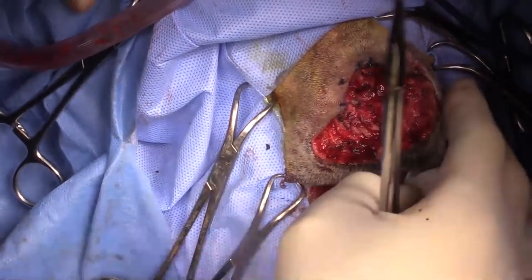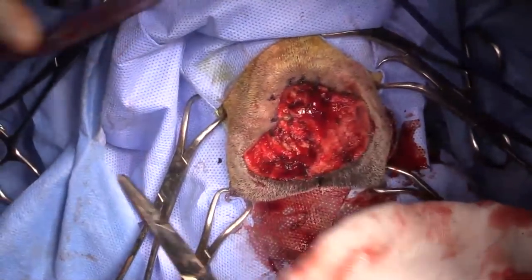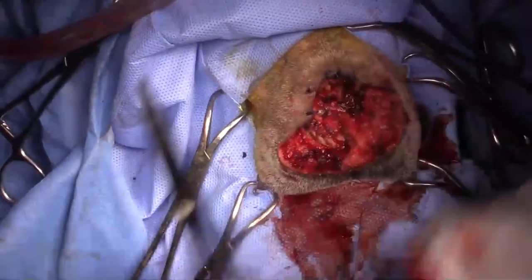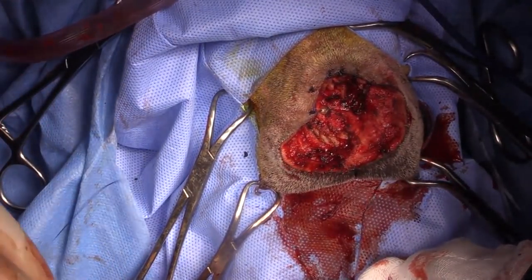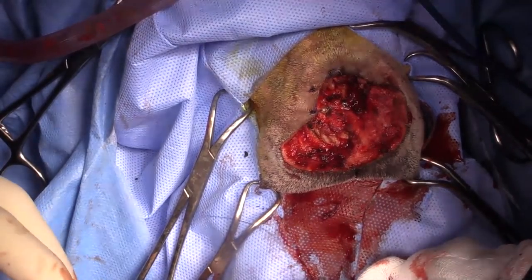Regarding how well these dogs tolerate the surgery: these guys generally do really, really well. It's something that I would do to my own dog.